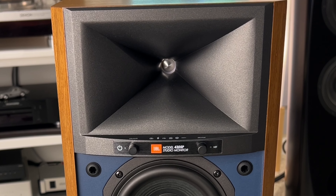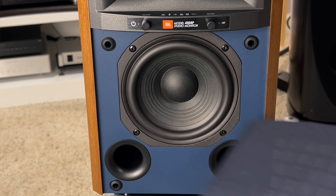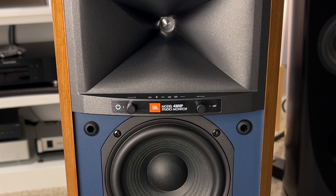The build quality is very good with real veneer wood finish, a nice grille, and the traditional JBL blue front baffle. Everything combined, this is classic JBL all around.